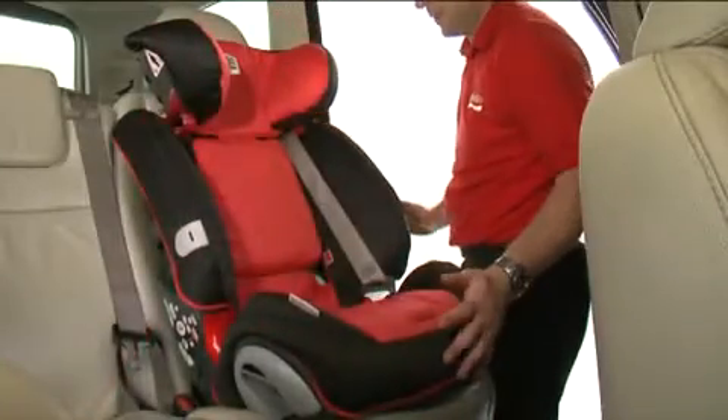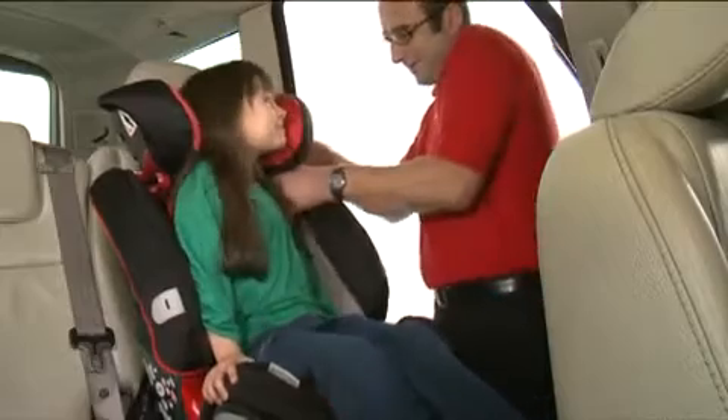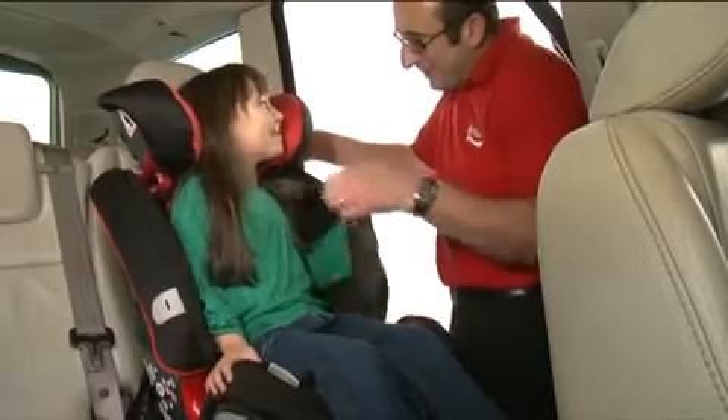Place the diagonal belt into the red diagonal belt guide. When in use, make sure your child is sitting back in the seat and that the headrest is at the correct height.